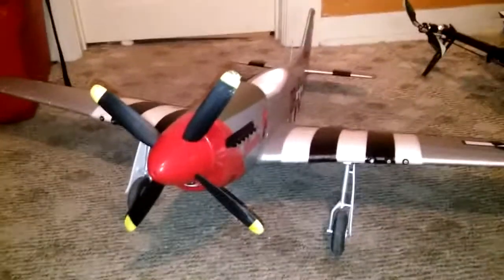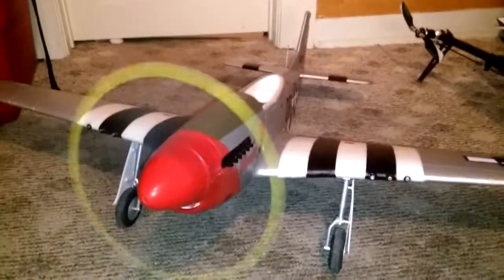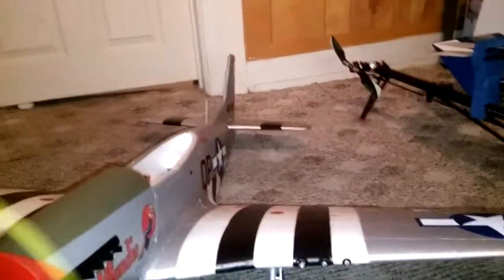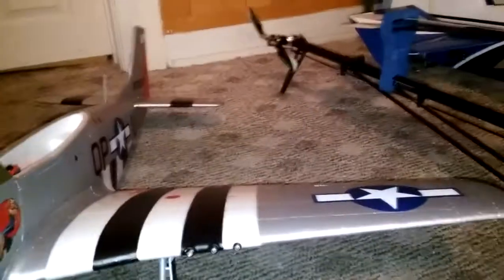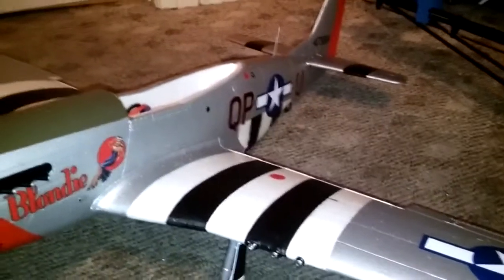I set up three separate gyro gains on a separate three position switch, and I have throttle, rudder, elevator, ailerons, and flaps all mapped out.